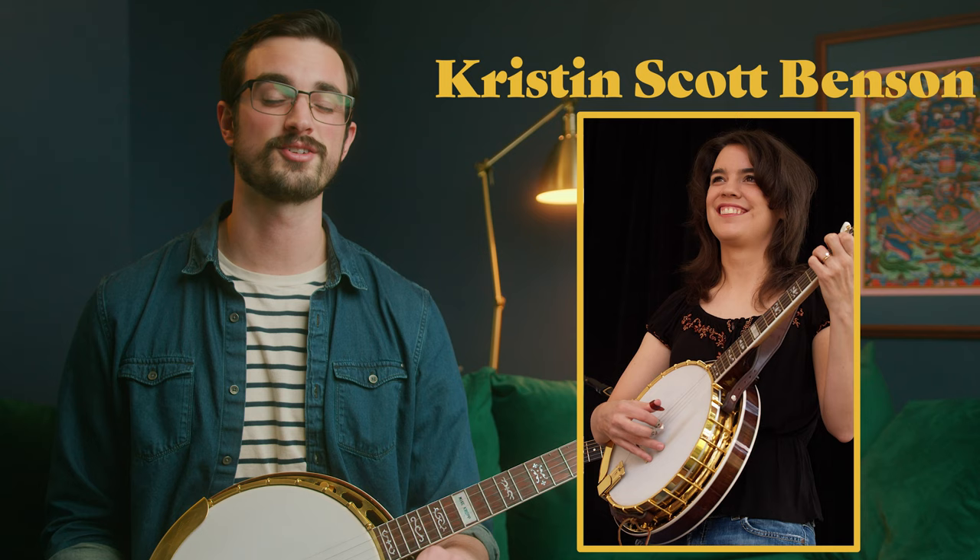Also continue to practice Boil That Cabbage Down, as we're going to reintroduce that tune tomorrow in a different way. Your featured banjo player for this lesson is Kristen Scott Benson — another great example of a powerful right hand and driving rhythm, so I think you'll enjoy the playlist in the description below. Please subscribe to this channel and like this video — that really helps me make more of these. That's all for today, and I'll see you tomorrow for day 17 of the 30 Days of Banjo.